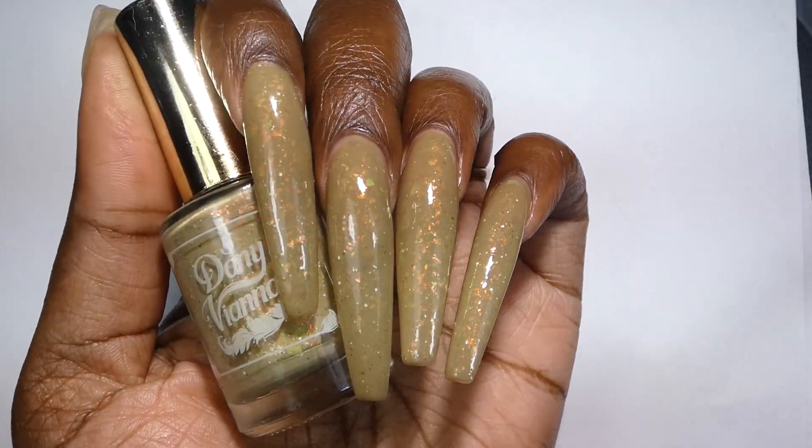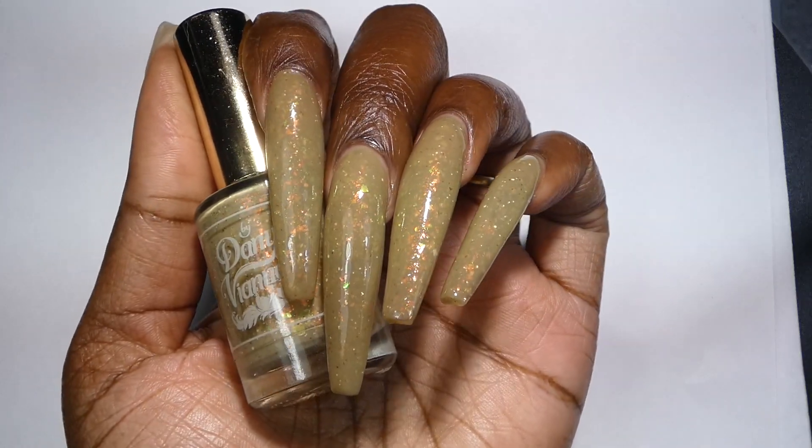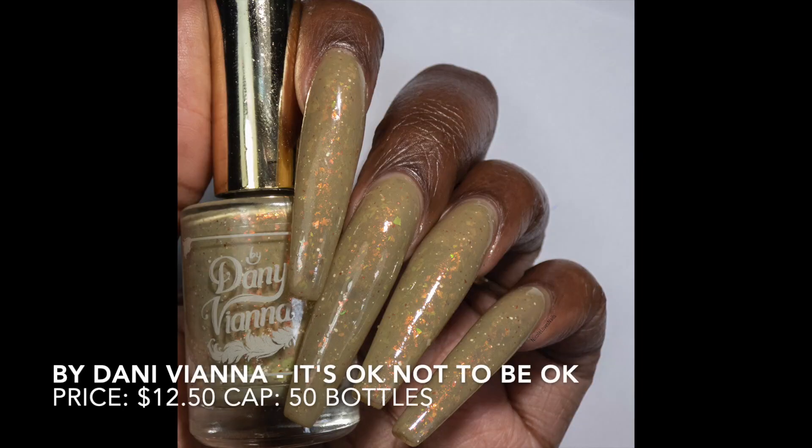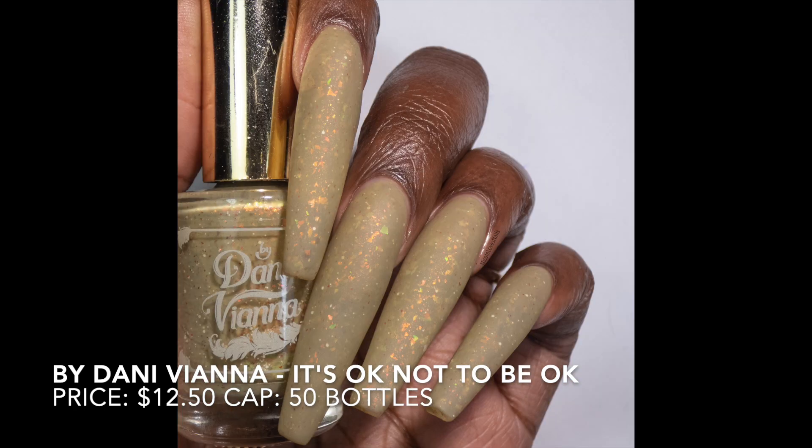It is pretty opaque here so I only used two coats for both my swatch photos and my video. Removal will be a little tricky if you decide to scrub this one, so I recommend soaking it off to get it off faster. It's really beautiful.